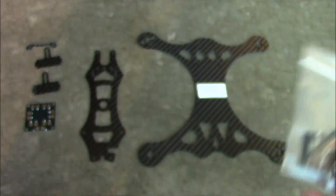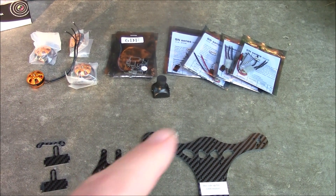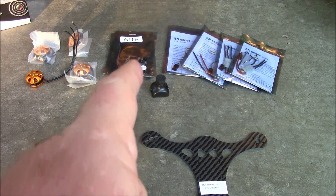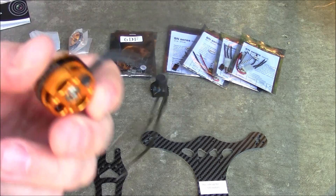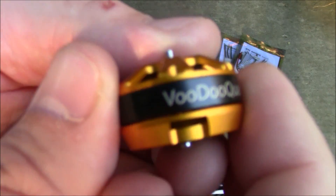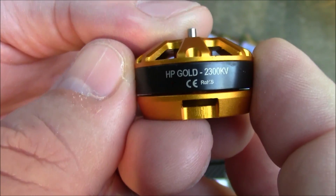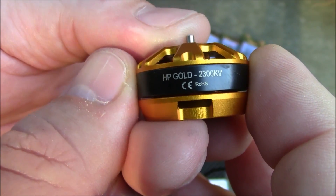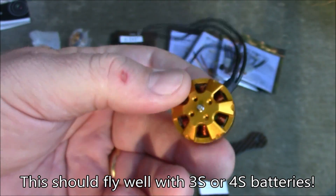I also have the recommended ESCs, camera, Naze32 board, and the 2204 motors — these are the VoodooQuads motors, the 2300kV HP Gold series. These are the ones I'm going to be putting on here.